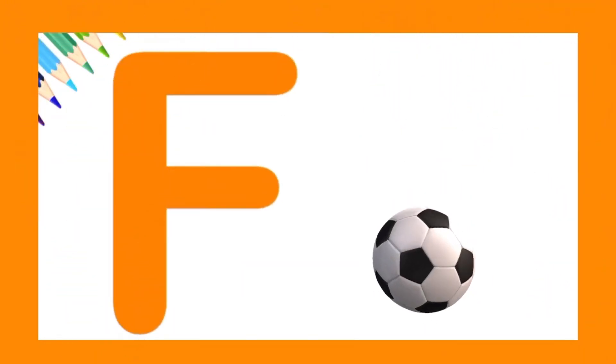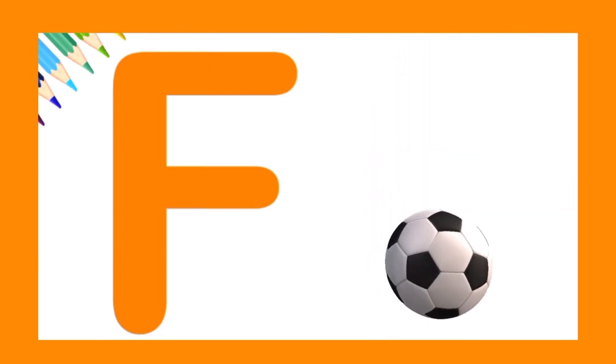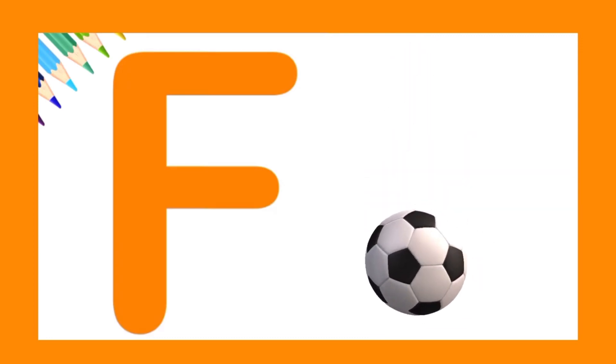F is for football. Let's try it again. Amazing!